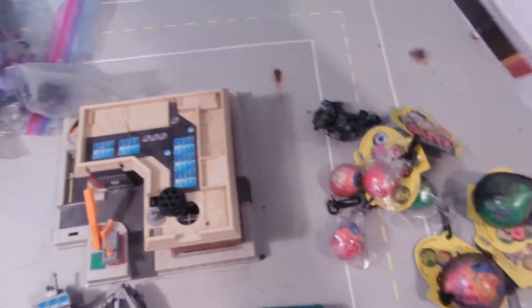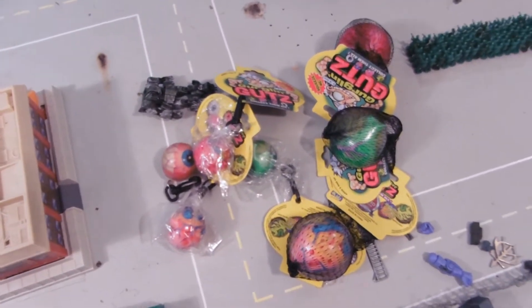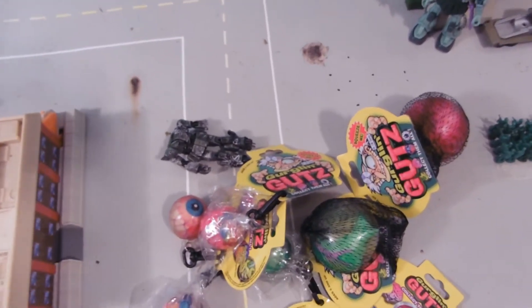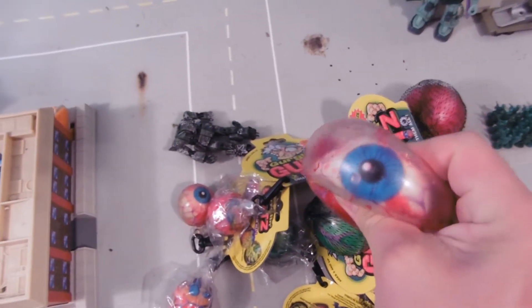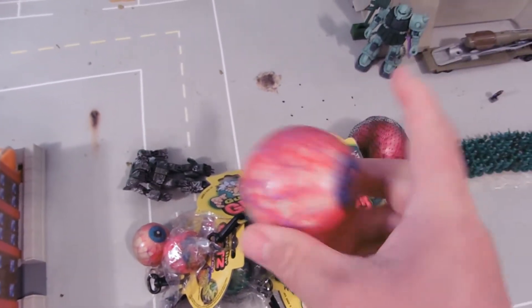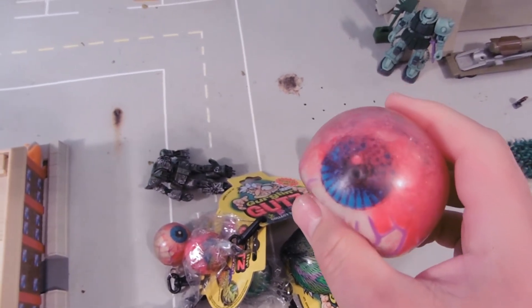And I was like, yay, replacement eyeball, Gurgling Guts! Except there's a whole lot more here than just one eyeball. There it is — I already opened it. I love this thing. I have a couple; I have a giant one as well, from old school and new school.